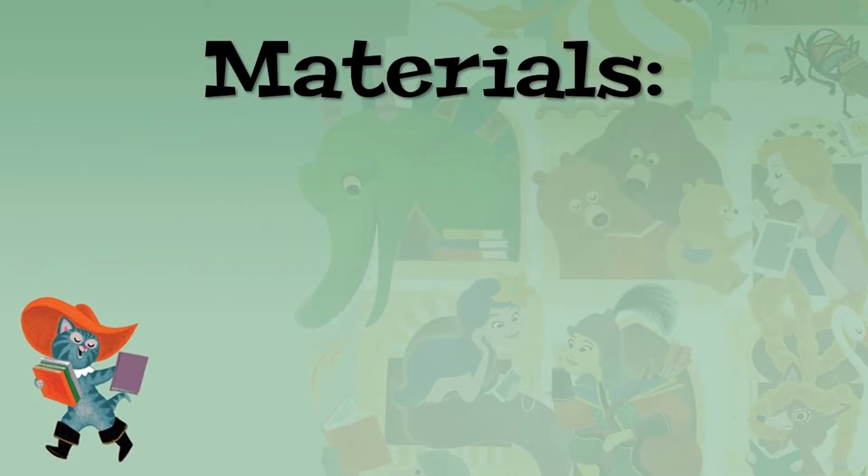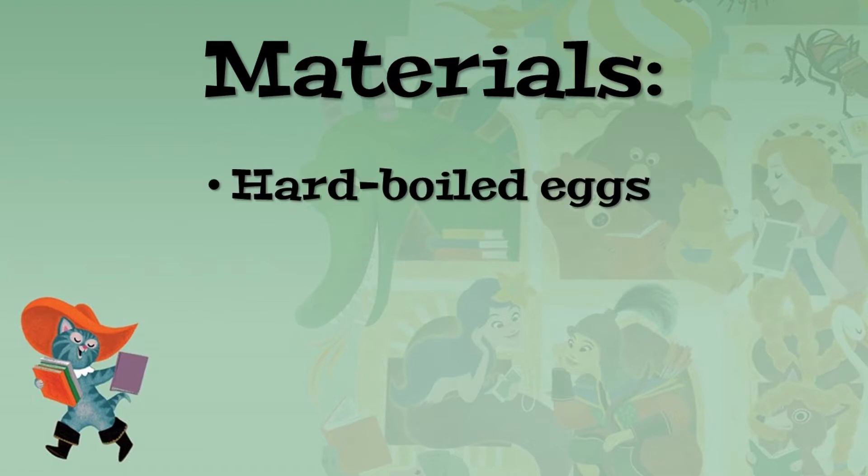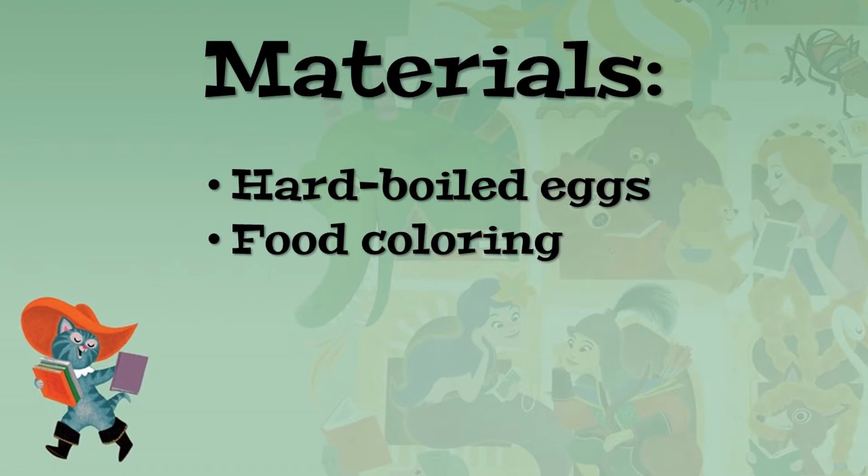For this activity, you will need hard-boiled eggs, food coloring — we used gel food coloring — water, and cups.